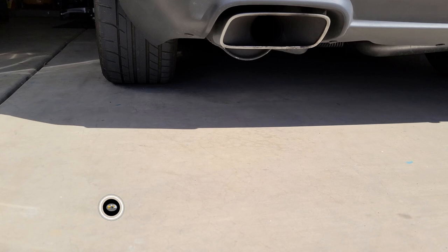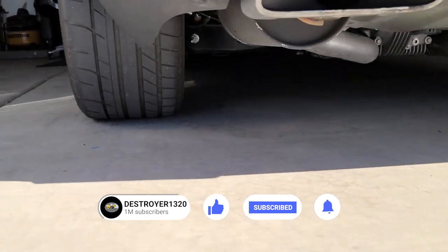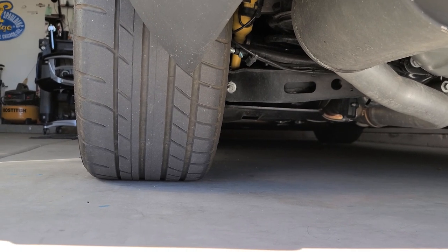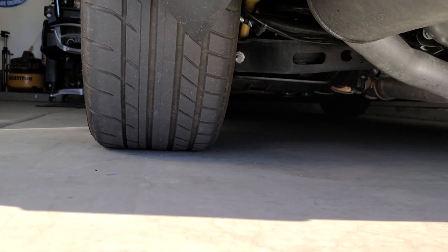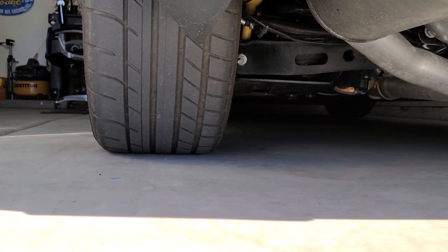So these are 275s. Take a look here — be interesting to get the before and after. Here's where we are right now with the 275s. I will keep these; I'm going to put them back on for my daily driving after I get done with that YouTube show April 10th out in Texas. But let's get rid of these things.